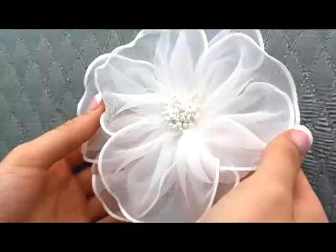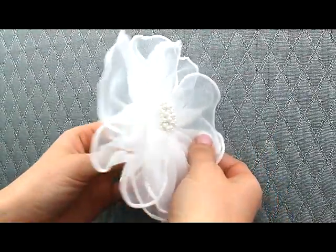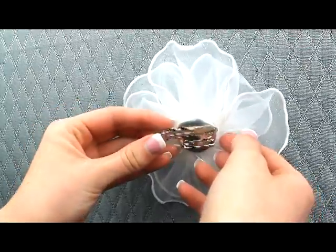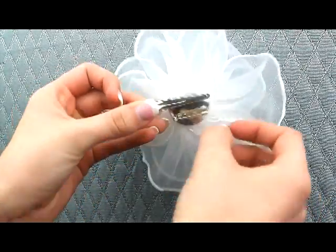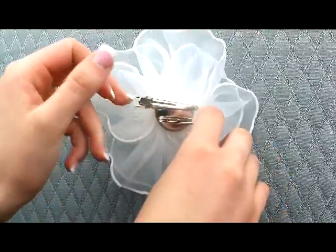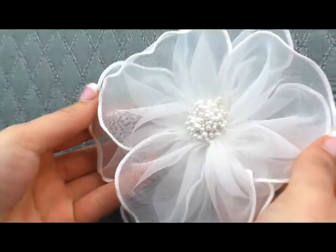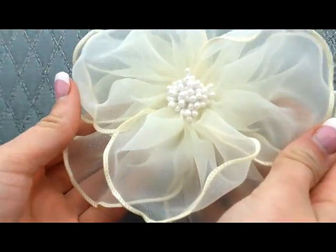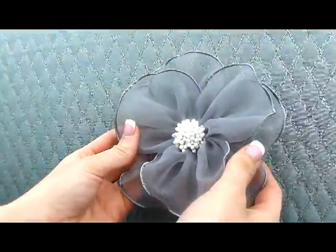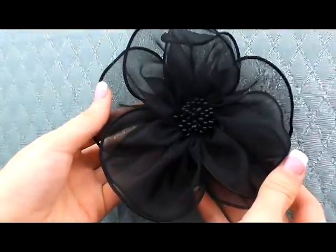This is a really sweet and pretty organza hair flower, comes in a couple different colors. This one here is the white, and you can see it's on a really nice heavy-duty clip that's going to really clip into any hairstyle. It's real light and elegant. Here we have ivory, gray, and black.